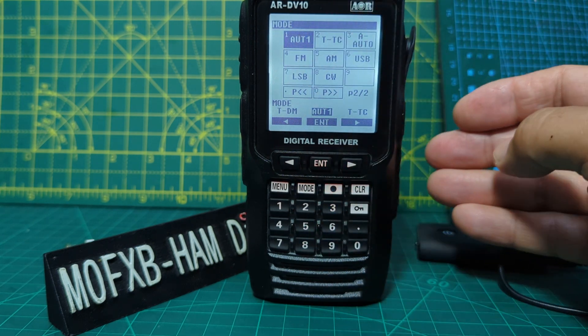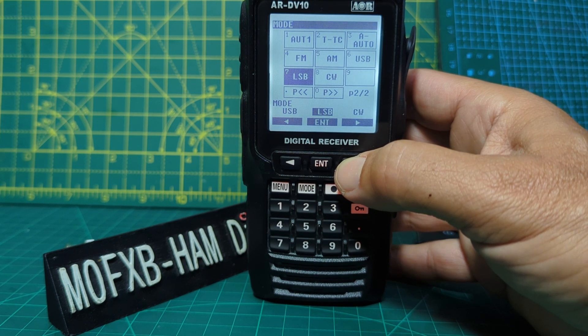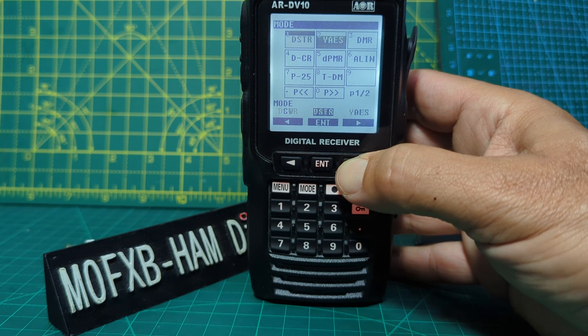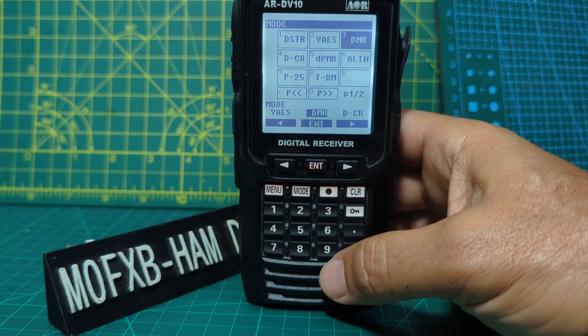Auto 1 is where I tend to leave it, but let's say we did want to select AM — that's where we would select it. Or keep going: LSB, USB, CW, and keep going. Look — DSTAR, Yaesu, DMR, and it all works. I've tested it and it works great and receives everything — it's just brilliant.